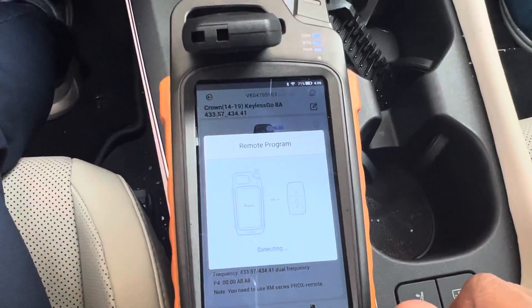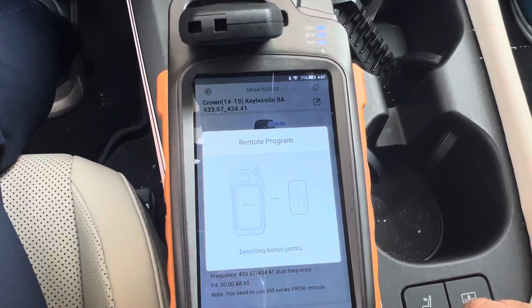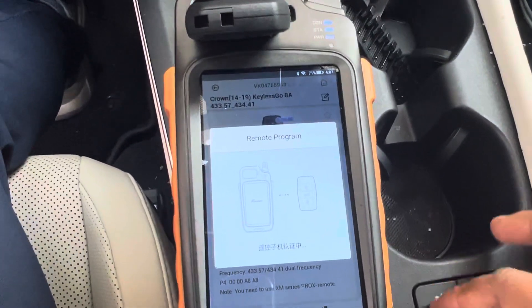Put it on generate remote. It will take like two minutes time.